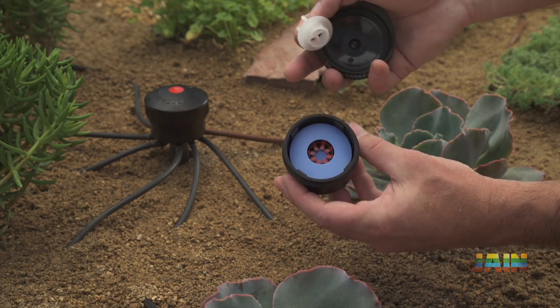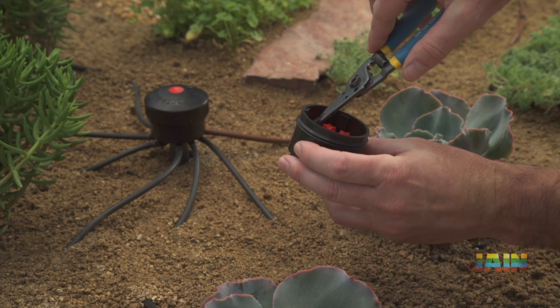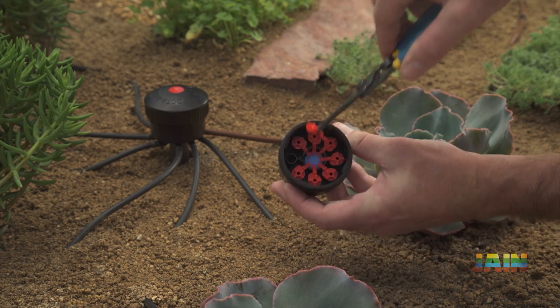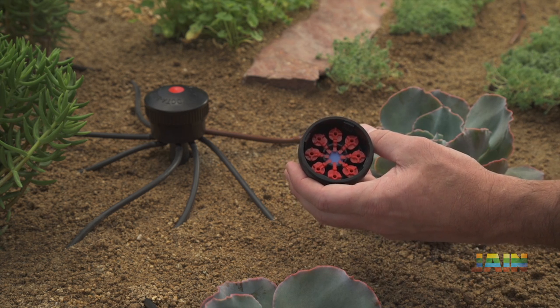Simply remove the Octobubbler's cover, exposing the pressure compensating diaphragm and flow inserts. Flow inserts are fully replaceable and available in 2, 6, 10, and 20-gallon-per-hour flow rates.